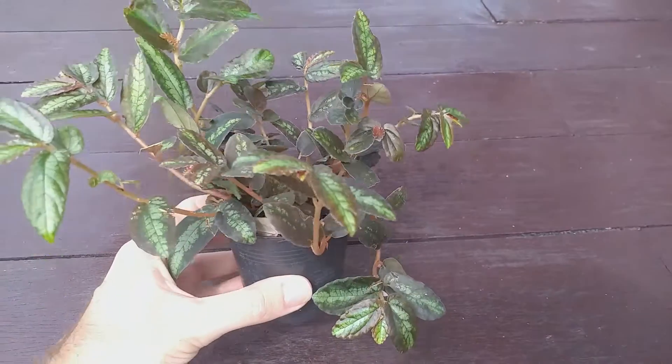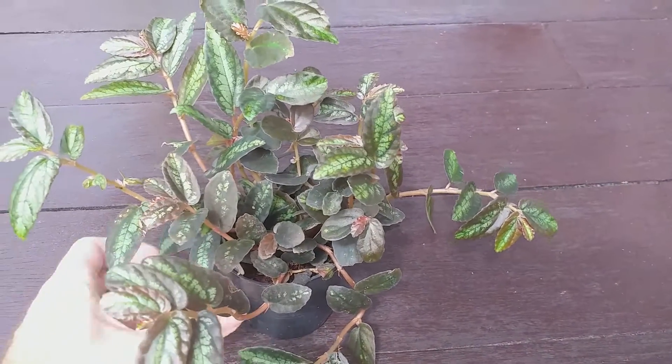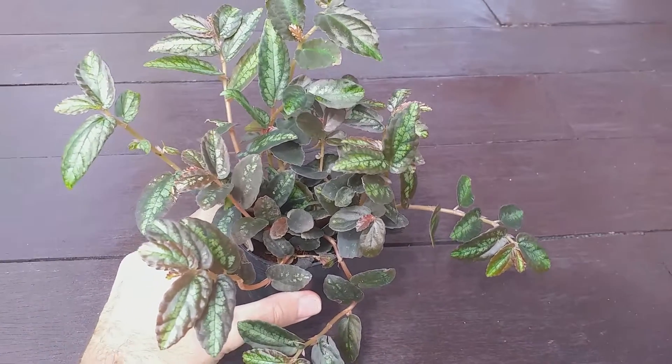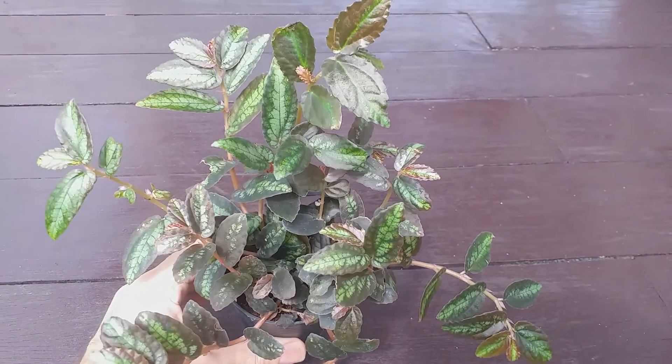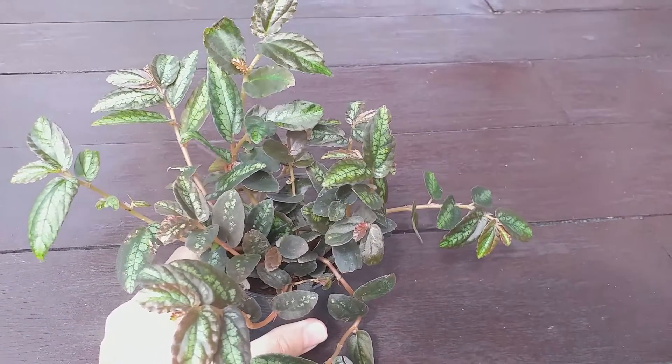Its common name is Watermelon Begonia on account of the grey and green striping on the leaves resembling the skin of a watermelon. But the name is a little inaccurate as this plant is not a begonia — it is a member of the nettle family.